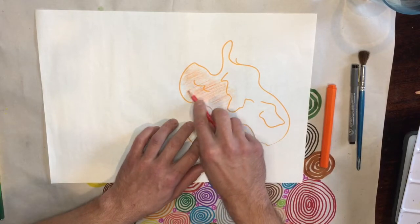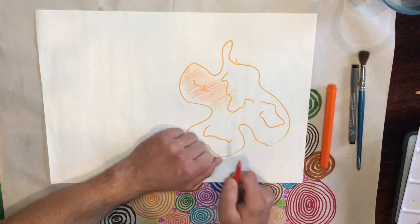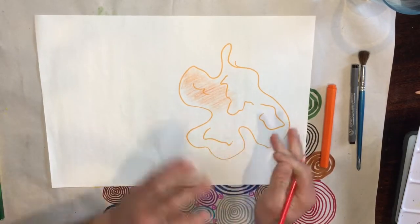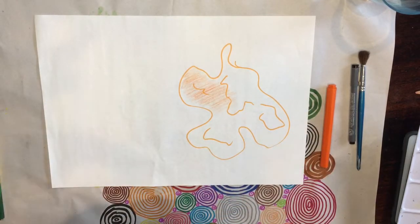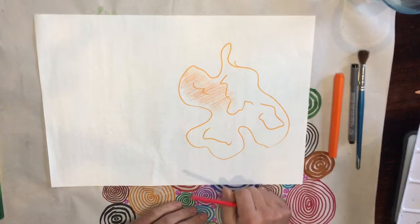You can see the contrast between the texta and the pencil shading. Once you've done that, you can turn it into a monster — add features like eyes, a scary mouth with teeth, claws, hair, horns, feelers, antennas, all that sort of stuff.